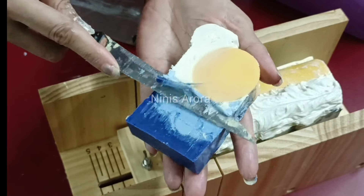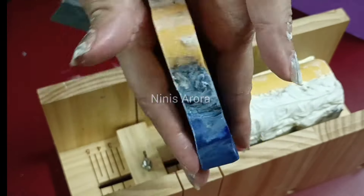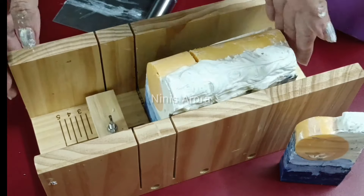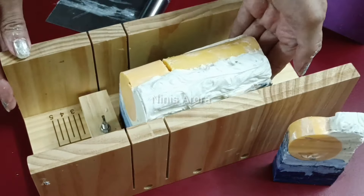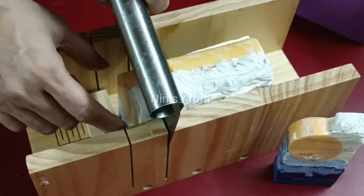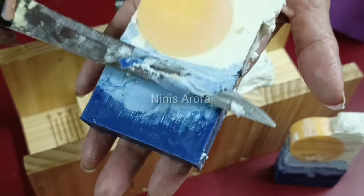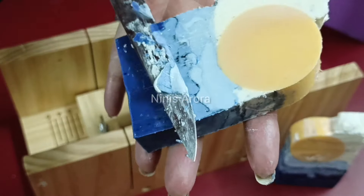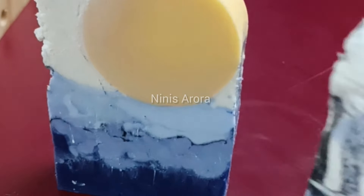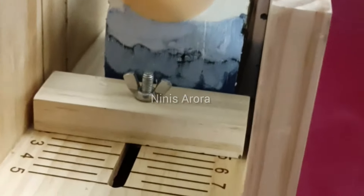The design is intricate so you have to be really patient while making it, otherwise you can spoil it with impatience. You can cut other pieces the same way and clean them with a knife. When you unmold a newly made cold process soap it is still soft, so you need to keep it for at least four weeks to reach a very solid consistency. Leave it for two to three weeks and your soap is ready to sell.